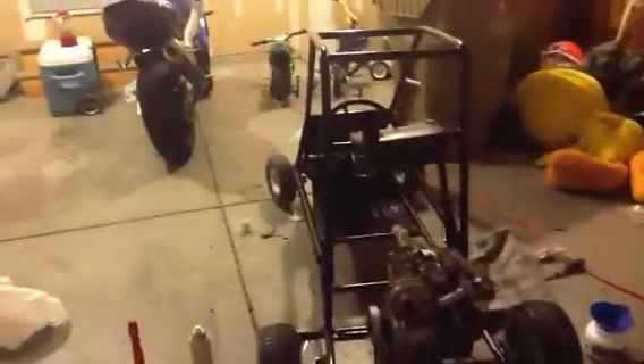I got me this nice little go-kart for 60 bucks. The guy sold it really cheap because it has this 5 horsepower Briggs that he didn't know how to get to stay on. You can compare it to my bike back there — it's a little big.